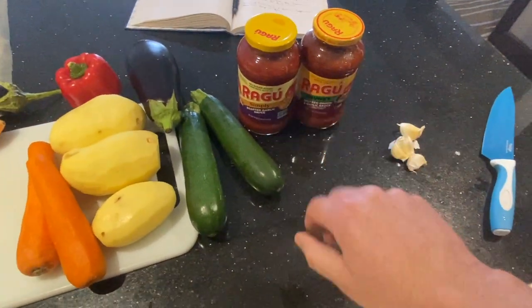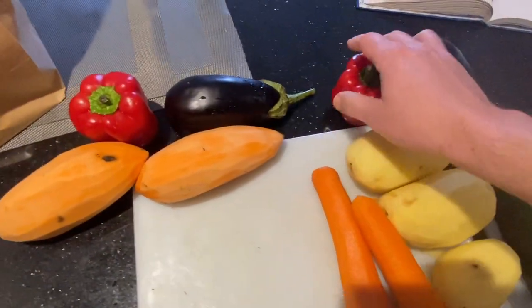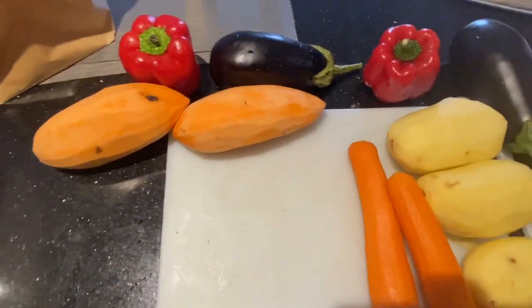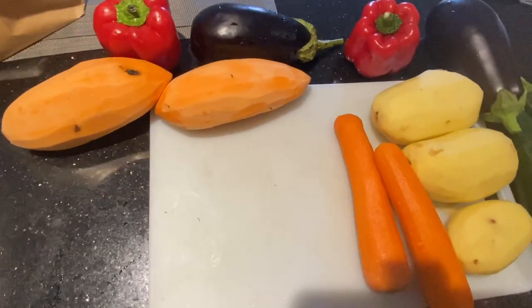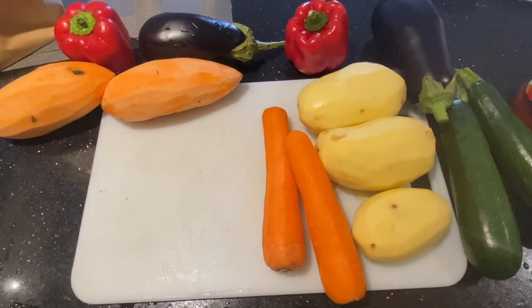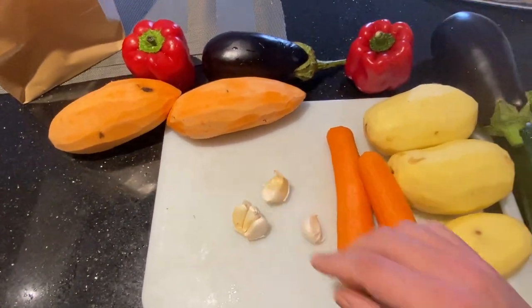I don't know if I'll use all of that, but I've got two zucchinis, two eggplants, three potatoes, two carrots, two red bell peppers, and two sweet potatoes. Sweet potatoes — I told Ravishing Mrs. Ritter about this, and she said, 'Sweet potatoes? Who thought such a thing?' And then I've got five cloves of garlic that I'm going to mince up.